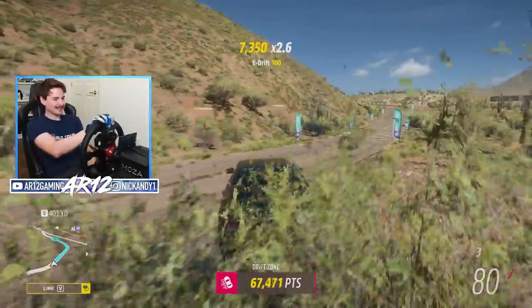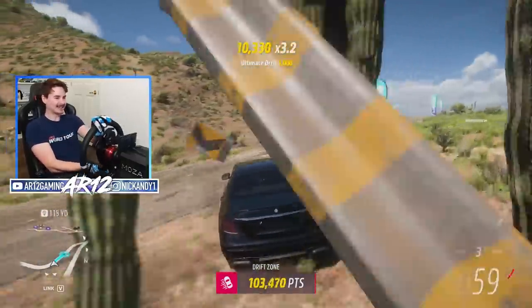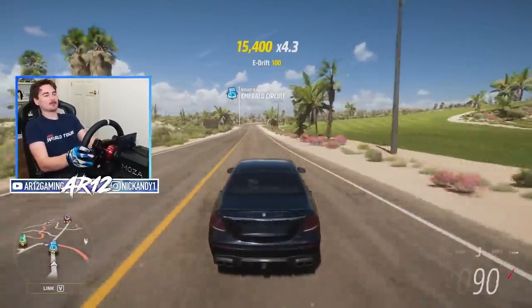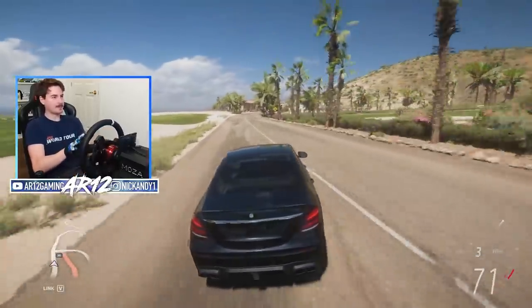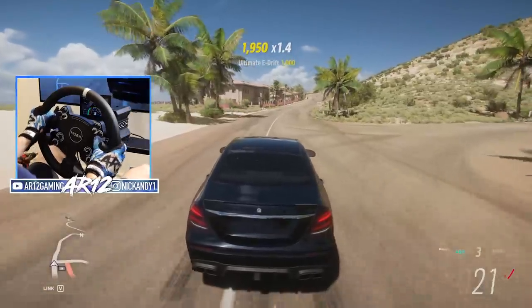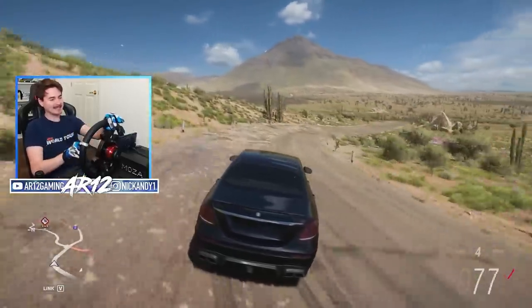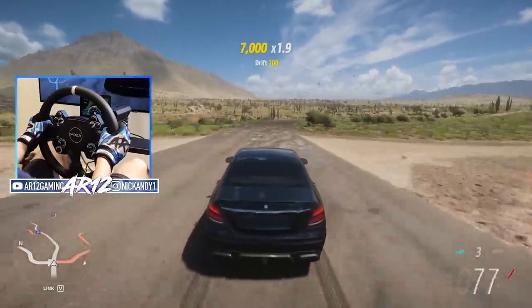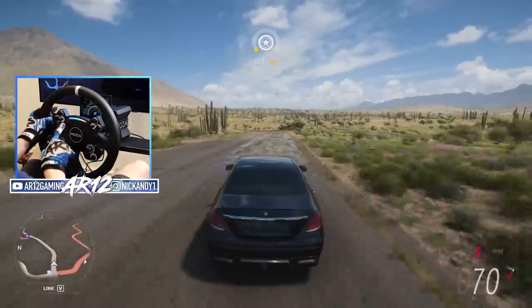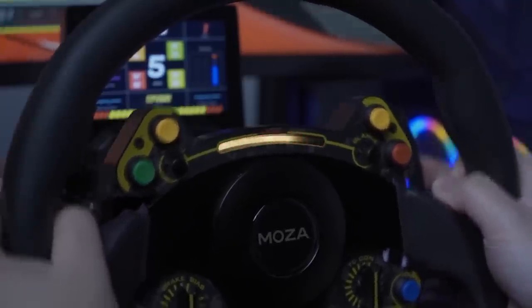This thing is unbelievably grippy — it doesn't want to slide, it kind of just understeers. I'm trying to gun it as much as I can but it's just not sliding. Maybe I'll just go and do some free roam drifting. Anyway, I can tell you some of my other favorite things about this racing wheel — on the rim itself it's actually got these grips on the back of it, very subtle but I really like them.